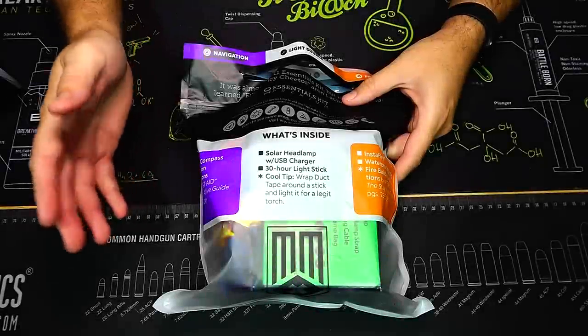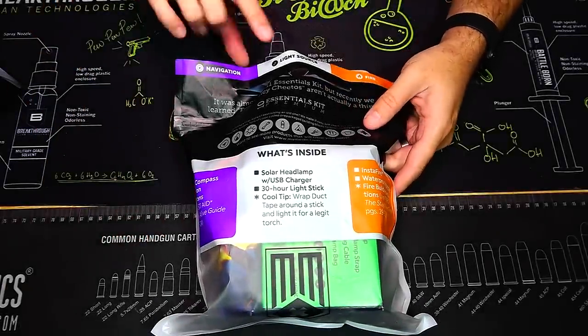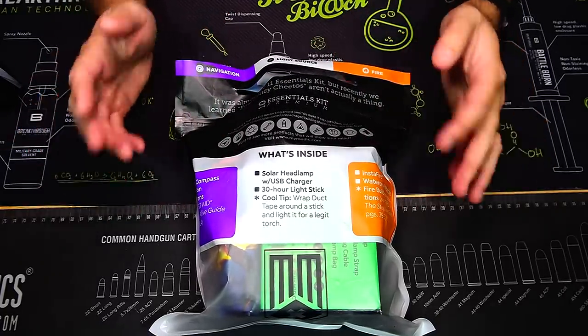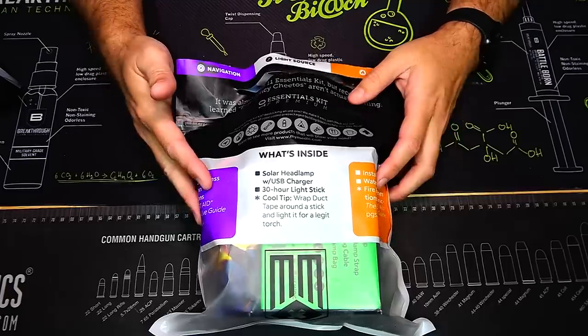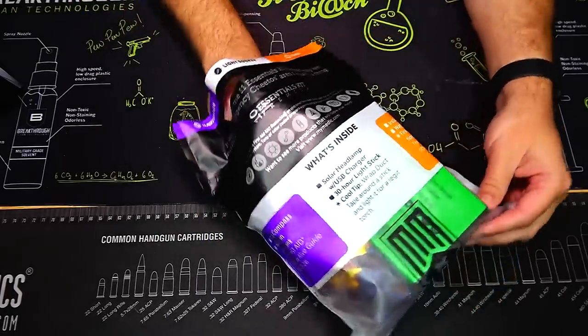Each pouch is labeled with what essential items it has inside. This one is going to be navigation, light source, and fire. They are zip-lock style so they're resealable — once you use things you can put them back. You also have a list of all the stuff inside. Let's open this up and see what we have in our navigation, light source, and fire pouch.